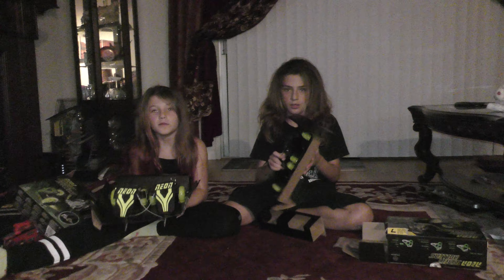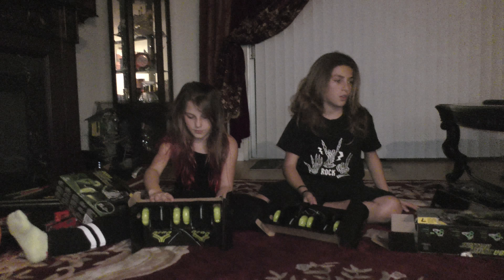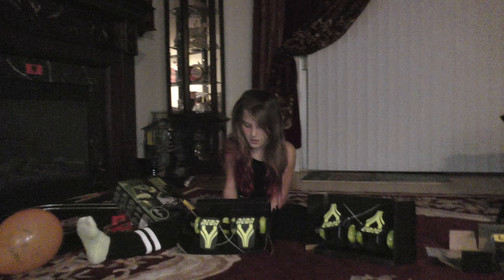Okay, so guys, we can't really open them. Oh look, guys, look — it lights up! You guys, look, it looks like it!